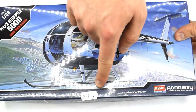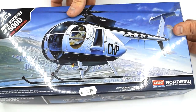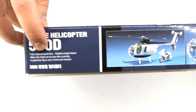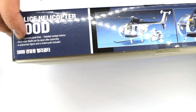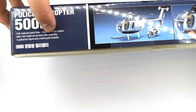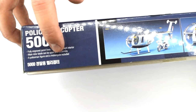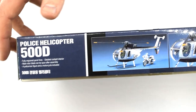Down here you can see that I paid £7.75 for it, so for a 1:48 scale model kit I thought that's quite cheap. On the end of the box we get some information stating that it's got fully engraved panel lines, detailed cockpit interior. It says the main rotor can be freely spun after assembly, and it also says a policeman figure and a motorcycle is included, which will make quite an interesting sort of diorama.